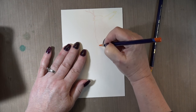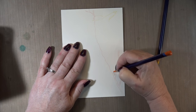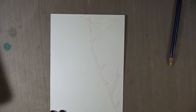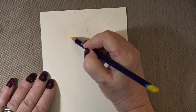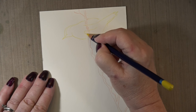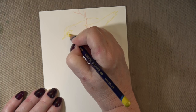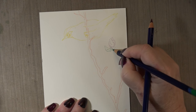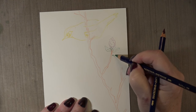I saw the picture yesterday and decided to sit down and draw two little birds — I'll reference that picture in the description box so you can see it. As I'm drawing the branch, I should mention I started out years ago enjoying cartooning. Cards came into play much later, about four years ago. Other than cartooning, what I really like to draw are birds and flowers — floral.